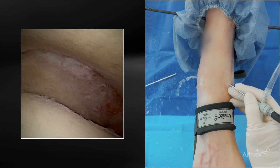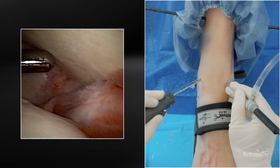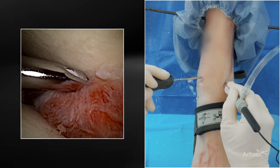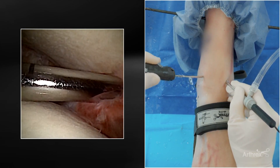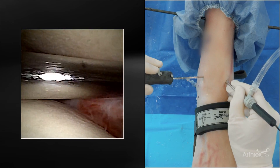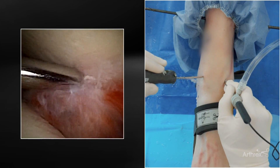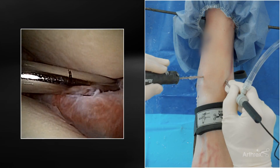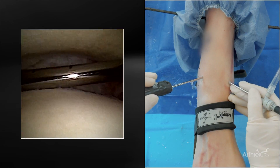I wanted to highlight a couple of things. I usually have a harder time getting towards the back, but this scope is a little bit flexible and we can come towards the back. There's a little bit of pathology — some inflamed synovitis — and you can come back and work. Think about the diameter. Trying to get over the curve of the talar dome and getting towards the back can be tricky, but because these are smaller, it's a lot easier to reach the posterior aspect of the ankle. You can shave, and even though these shavers are small, they are still very aggressive — you still get good suction.